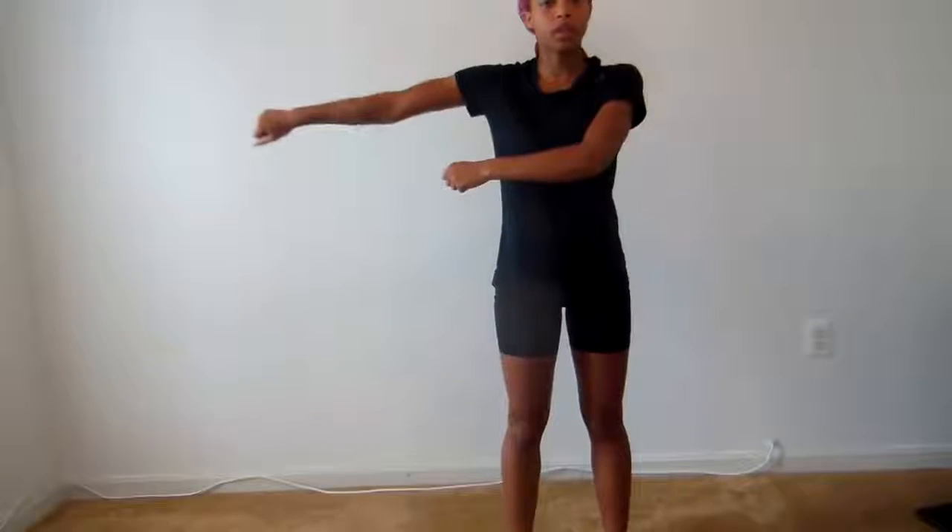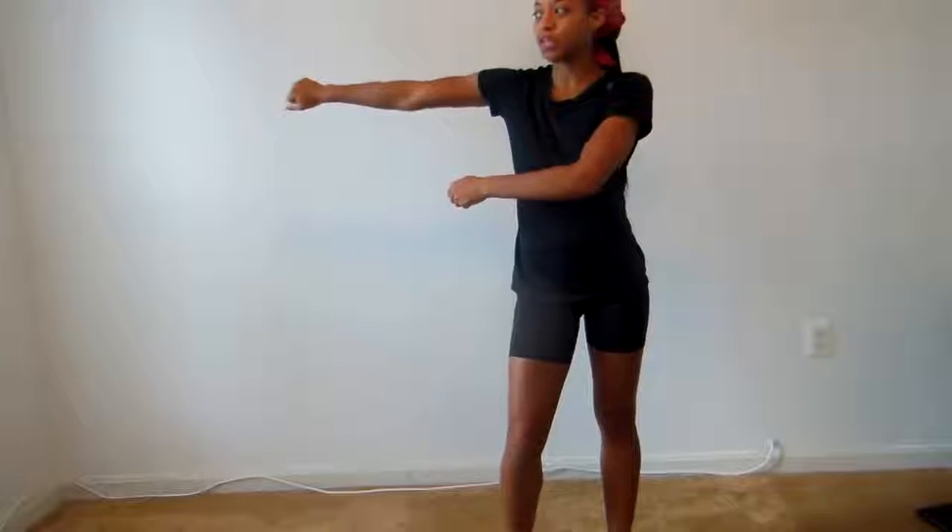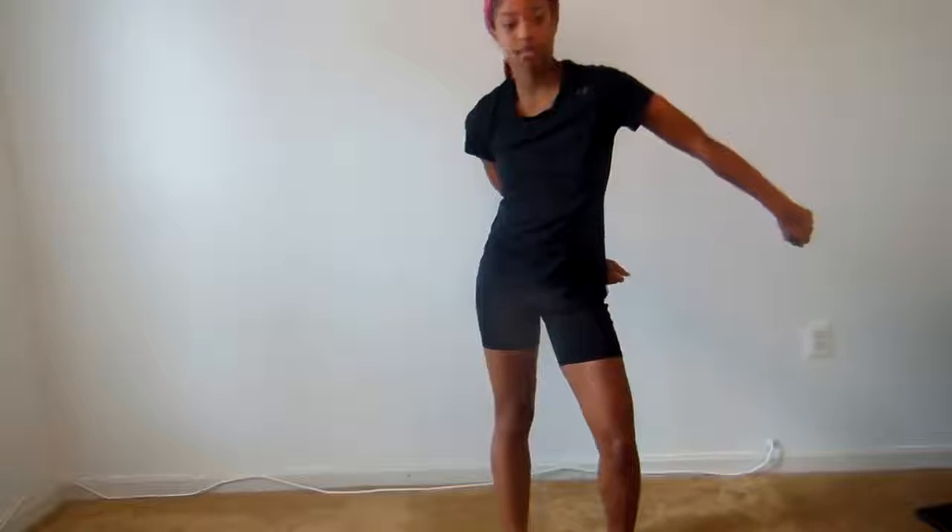Once you're at position one, the side that your arms swing to, that's what knee will pop out. You're here, you go to this side, which is my right. So my right knee is propped up. Once I swing it to the third position, knees switch.